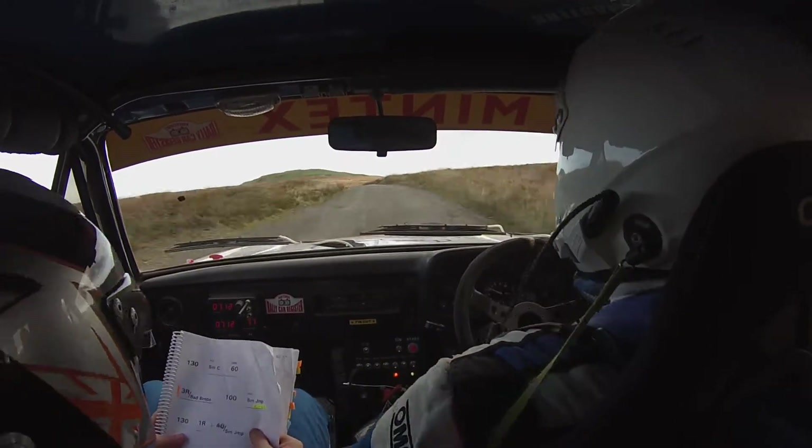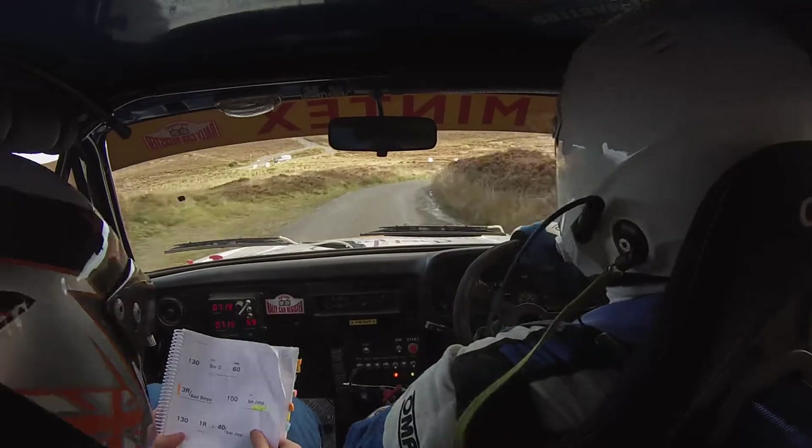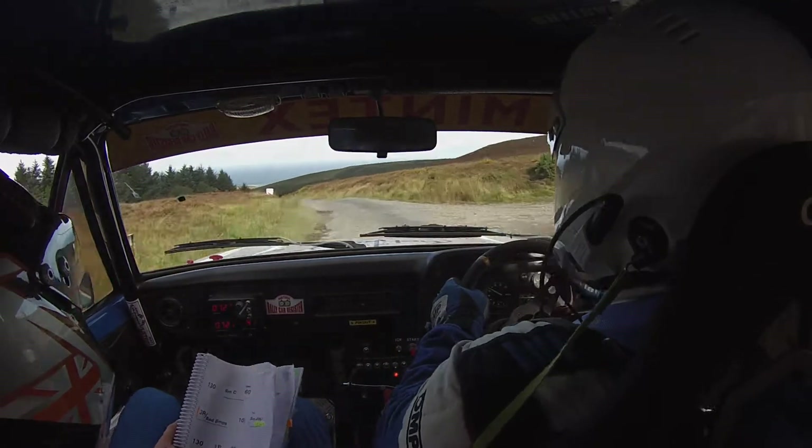5 left tightens, bumpy. 4 left. Care 4 right. Bumpy. And care, 5 left tightens. And 5 left over finish past lane. Bumpy 130. That's it. Well done. Whoa.